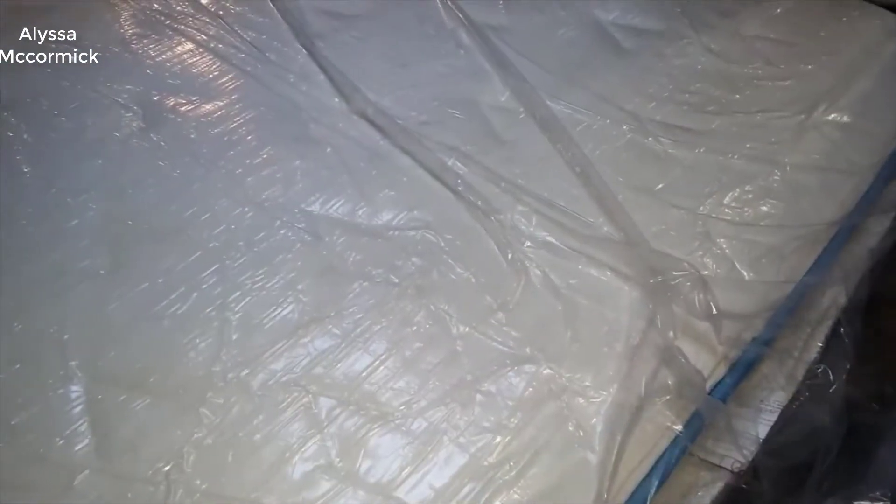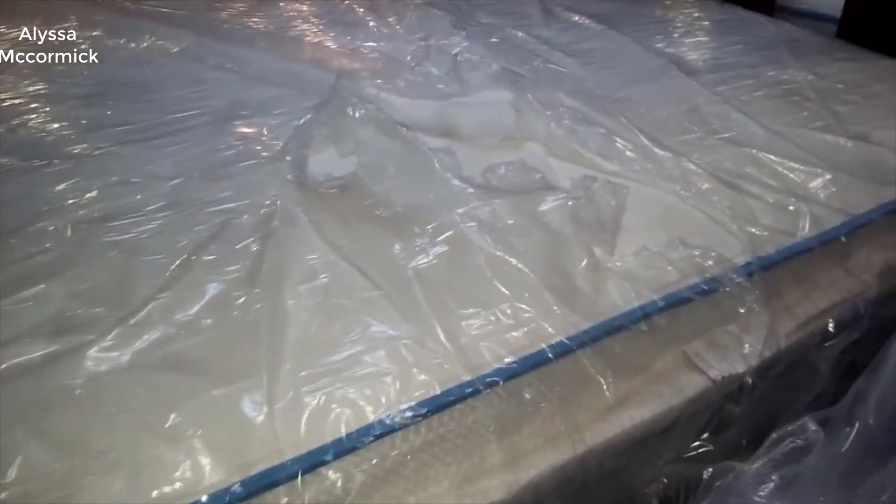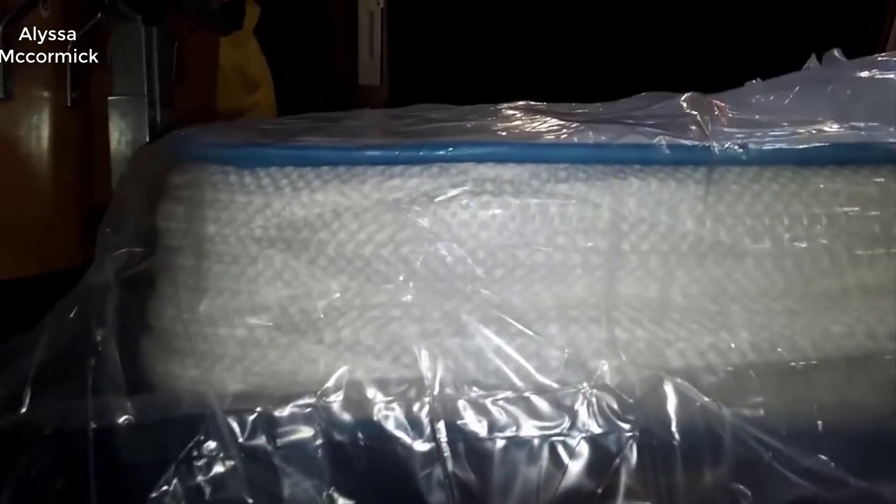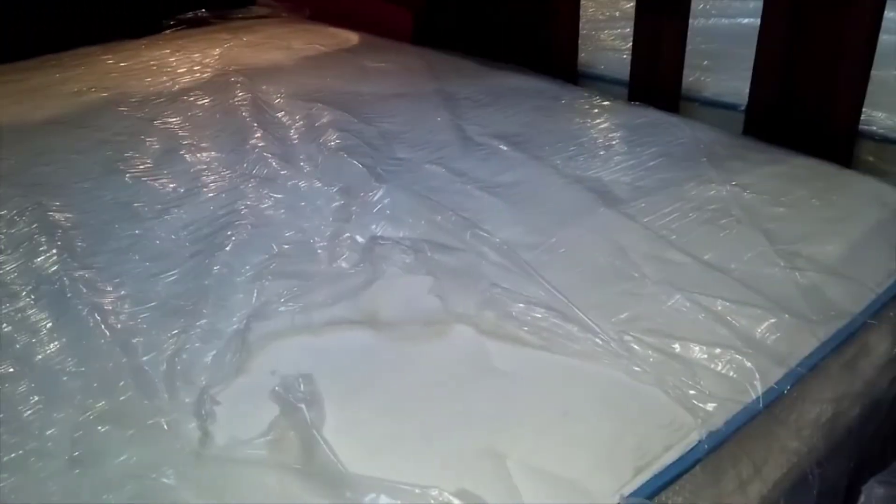A couple things to note about it. One, it's really cool — great for warm climates. Not that it's bad for cool climates; you're about as insulated as a normal bed in cool climates, but it's really good for warm climates. It has this gel memory foam on top that breathes really easily, stays nice and cool, and it really does work.